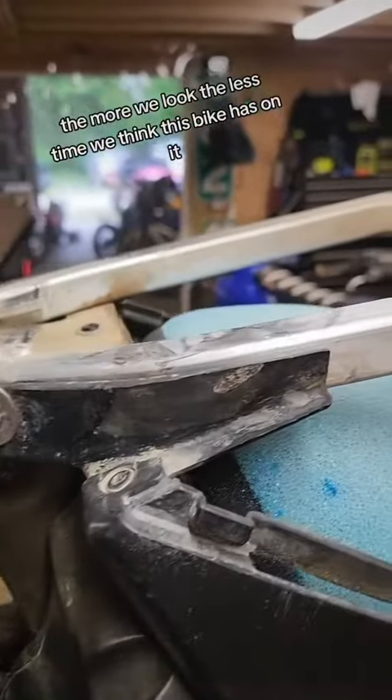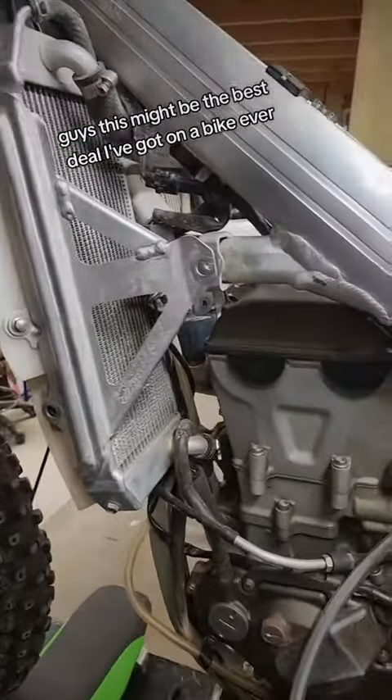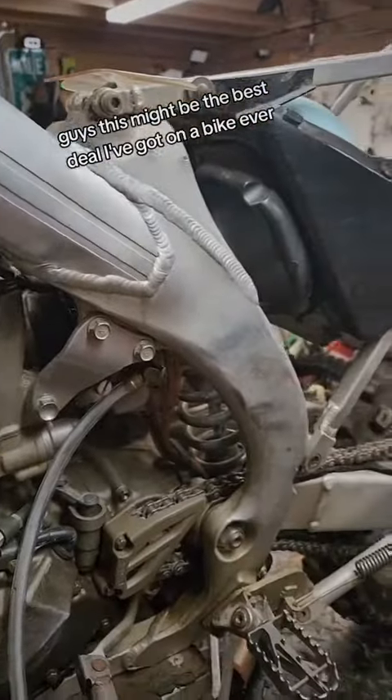The more we look at this thing, the less time we think this bike has on it, guys. This might be the best deal I've got on a bike ever, so stay tuned.